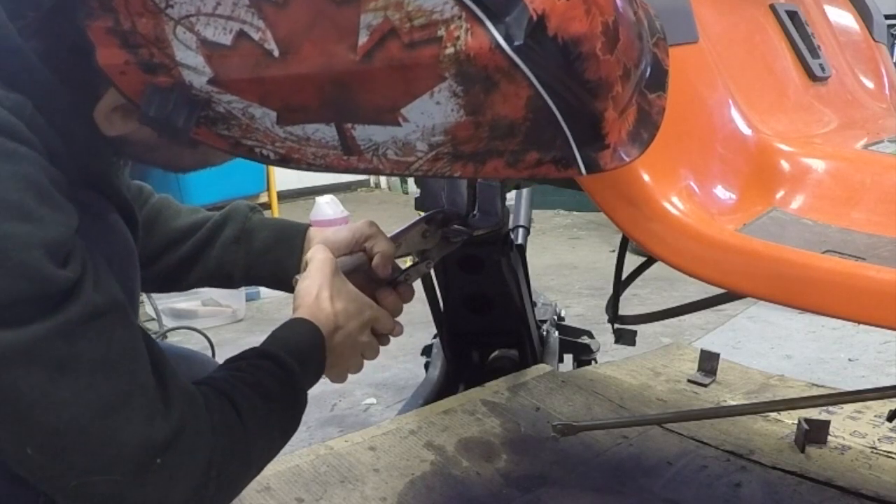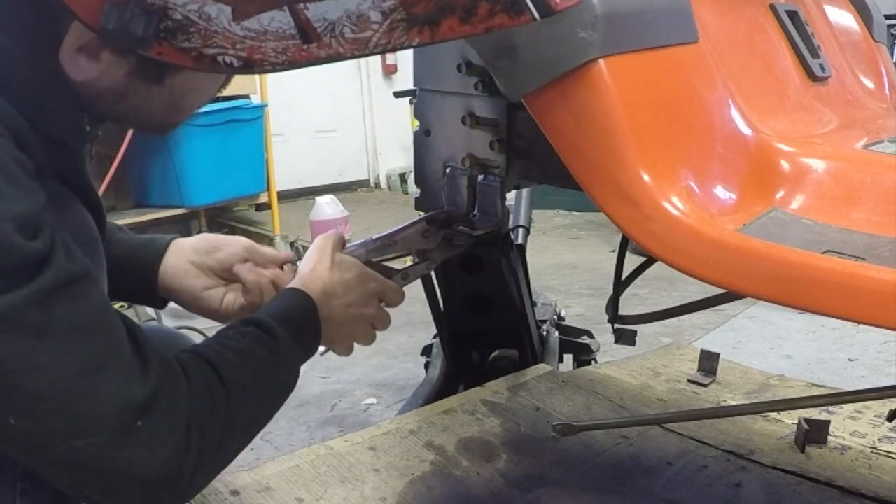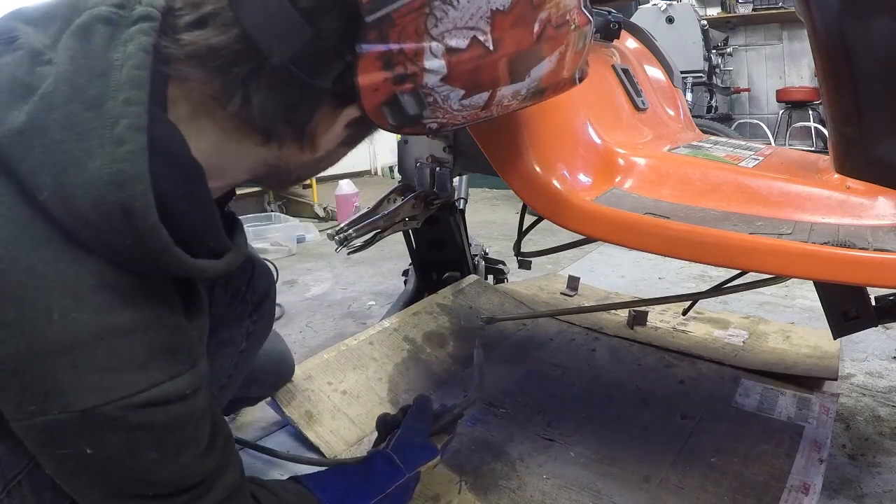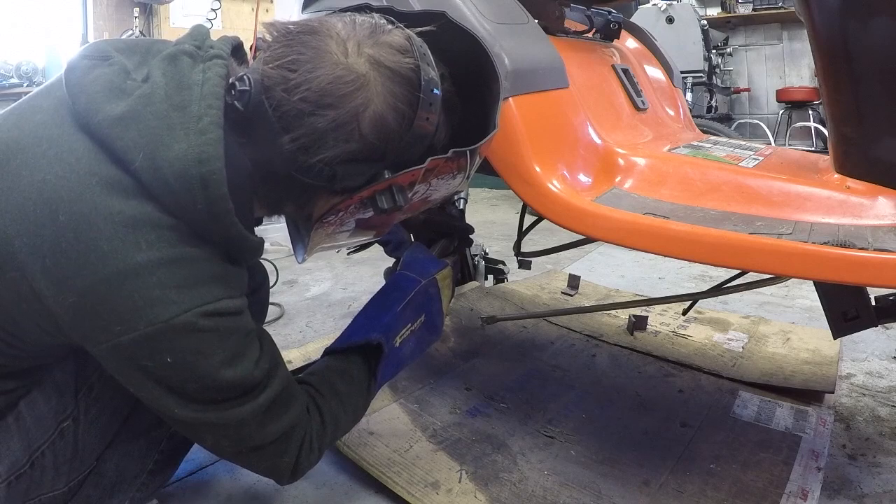I'm just going to use the pliers to hold this in place. Again, probably most of this is going to get edited out because you guys aren't going to be able to see anything, but there we go.